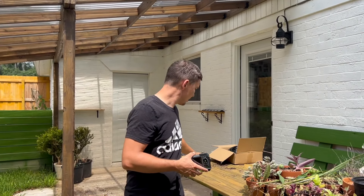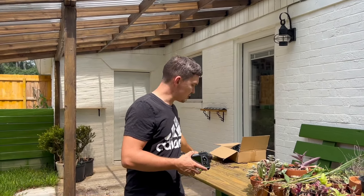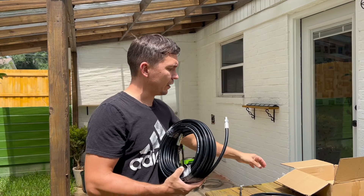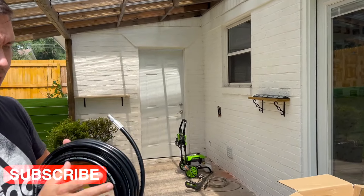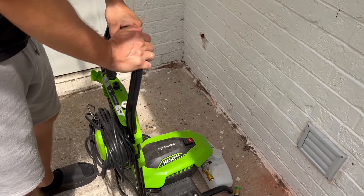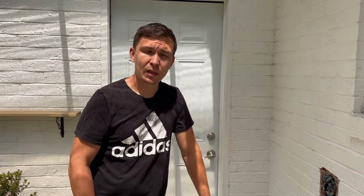In today's video, I'm going to show you what is going on in there using this inspection camera. And also, we will try to clean everything using a sewer jetter kit that I purchased online. This sewer jetter kit requires 4000 psi, but our pressure washer is only 1800 psi. I already read some reviews on Amazon and people are saying they were able to clean drain lines even with 1600 psi. So let's try and I'll show you the results.